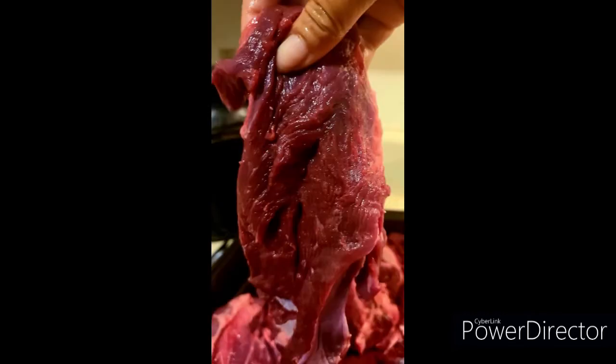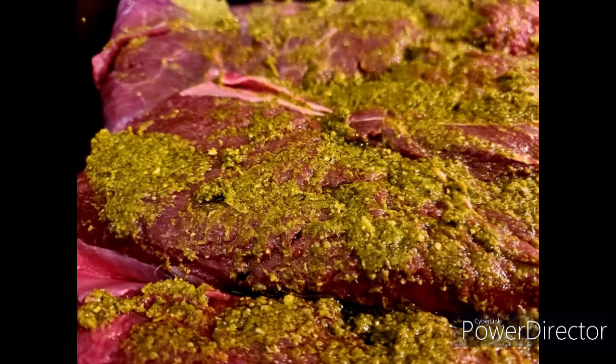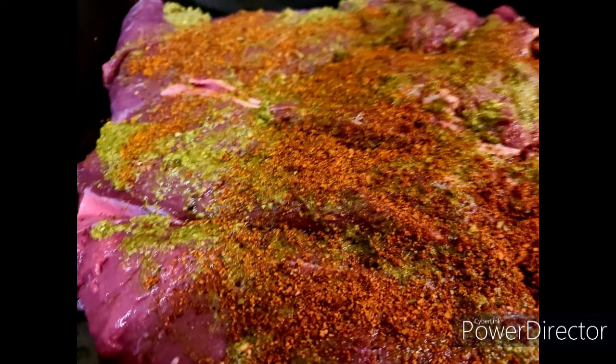I put it into one of the roasters and it roasts so fabulously — it's really good. It makes its own gravy, it's very tender.